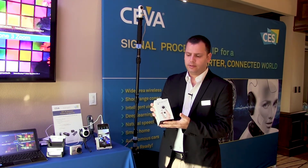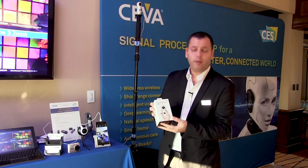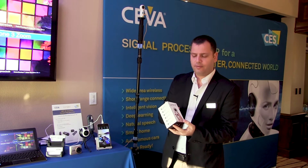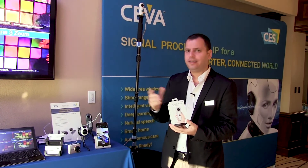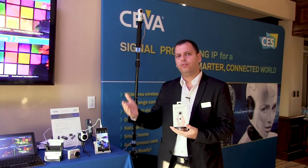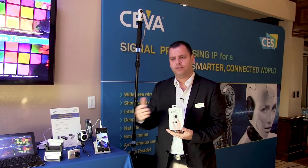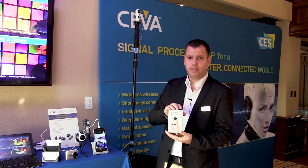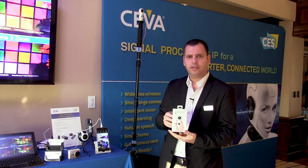This is a commercial product available in the market — I would like to give it to my kids later on. This device is a standalone device that does all the stitching, distortion correction, and everything on the device itself. No need to offload the information to a PC or a smartphone for processing. Everything is done on this device standalone and saved on the SD card.